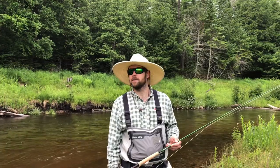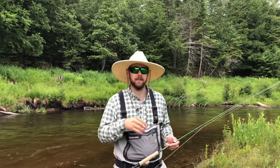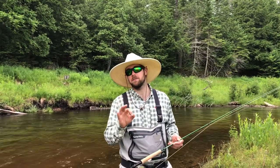Hey everyone, this is Matt with the Northern Angler here in Traverse City, Michigan. This morning we're out on the Boardman River. It's a little buggy, it's a little muggy, and it feels like it's time to do some hopper fishing. Today we have three tips to improve your hopper fishing for this summer.